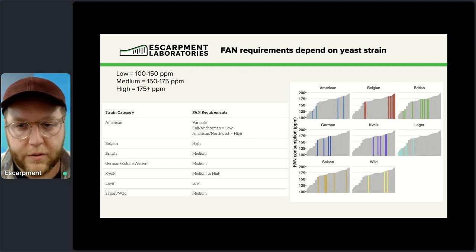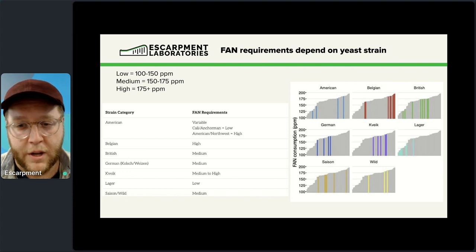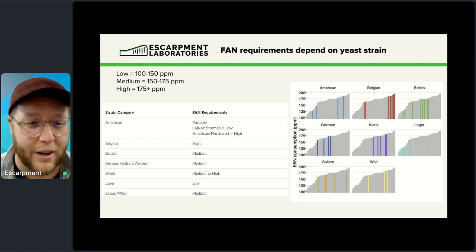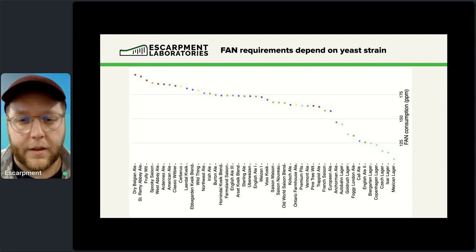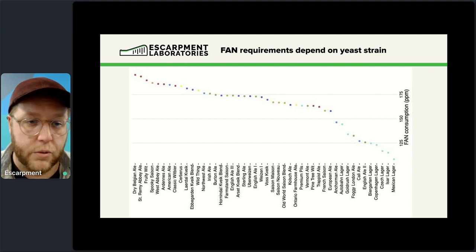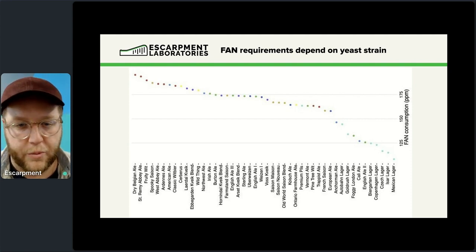There are also high FAN-requiring strains — a lot of the Belgian strains, for example. We don't always think of it that way, but these strains are quite hungry. If you've ever made a wit beer or a table beer at lower gravity and it ended up super sulfury, that's what's happening — the yeast didn't get enough nitrogen. You can look up any strain on our knowledge base graph to see exactly how much FAN it's going to use in the wort. It's really useful with higher-requiring strains to make sure they're fed properly, otherwise you'll see flavor or performance issues.